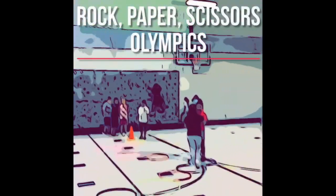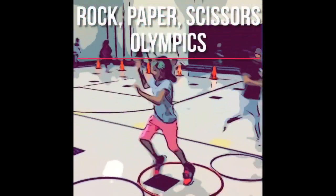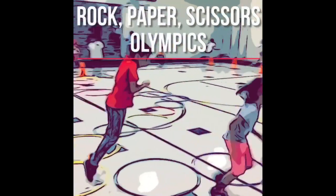In the middle of the gym we've set up rock-paper-scissors olympics, or the hot hoop showdown. Travel carefully around the hoops and try your best to not touch a neopreneur.